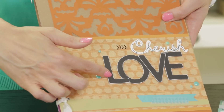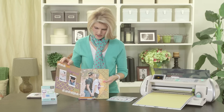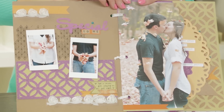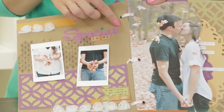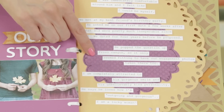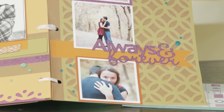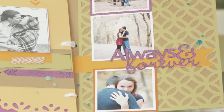First of all, this is one of the things that are different — my love title was actually cut from the Artiste cartridge. Now this 'special' was cut at 2 inches. You'll also note that this patterned purple piece in the back was cut at 7 inches. And my 'always and forever' was cut at 2.5 inches. But all the other pieces in here were cut at 11 inches, so that should make it much easier for you to recreate.